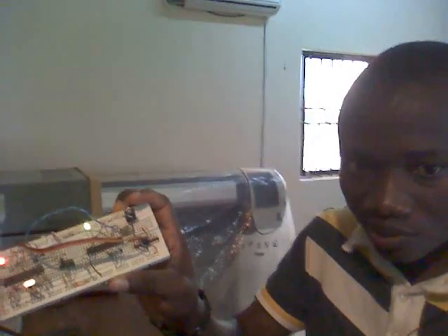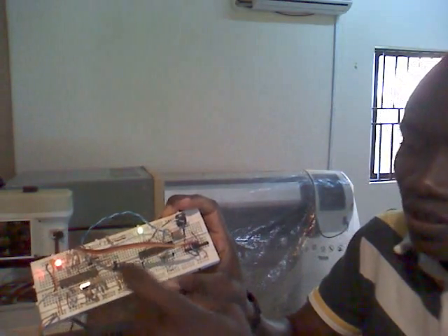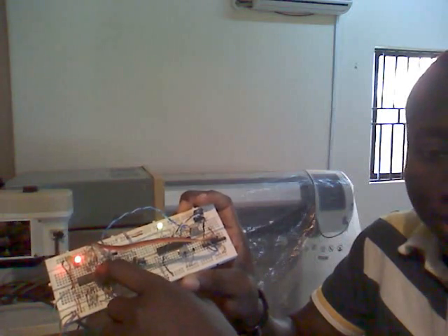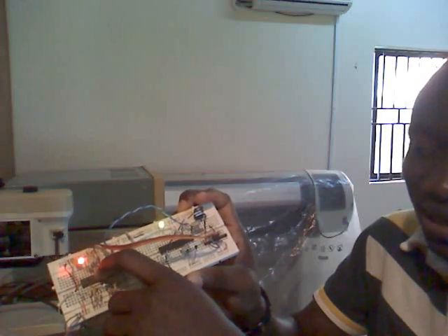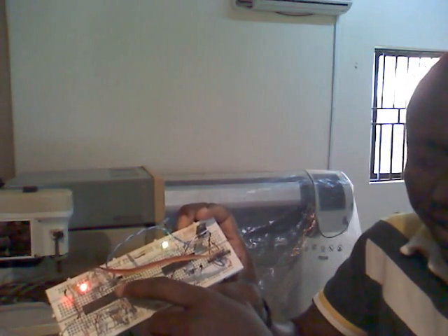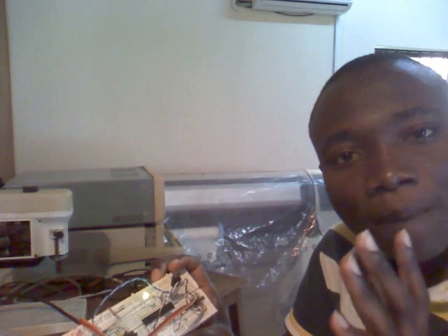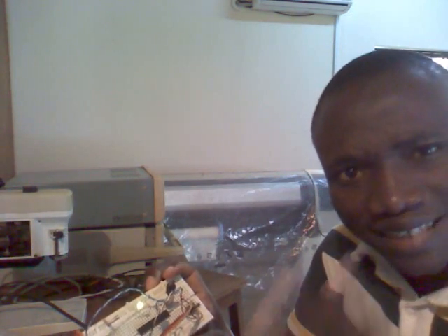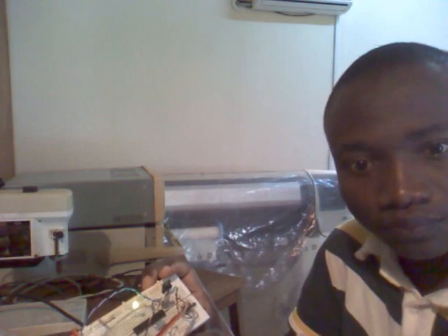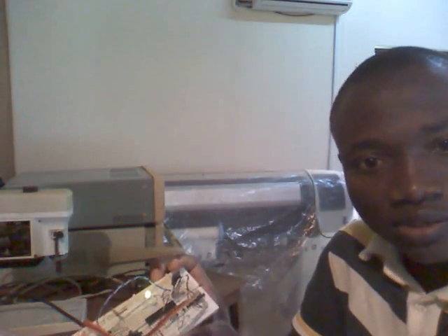This system has two microcontrollers, as you can see. This one serves as the master; this serves as the slave. The master is going to have various buttons for controlling the direction of the servo motors. These actions will be transmitted via wire to the slave, which will decode what the master is saying and send it to the servo motor. What I want to do now is show how to control a servo motor via a wired means, not wireless for now.